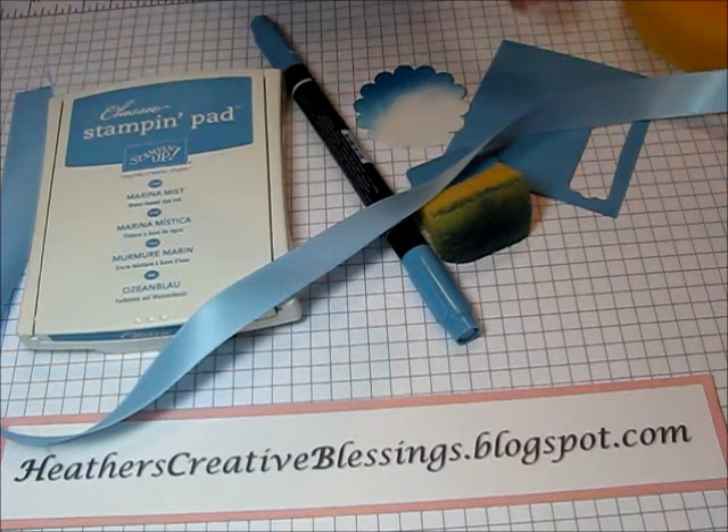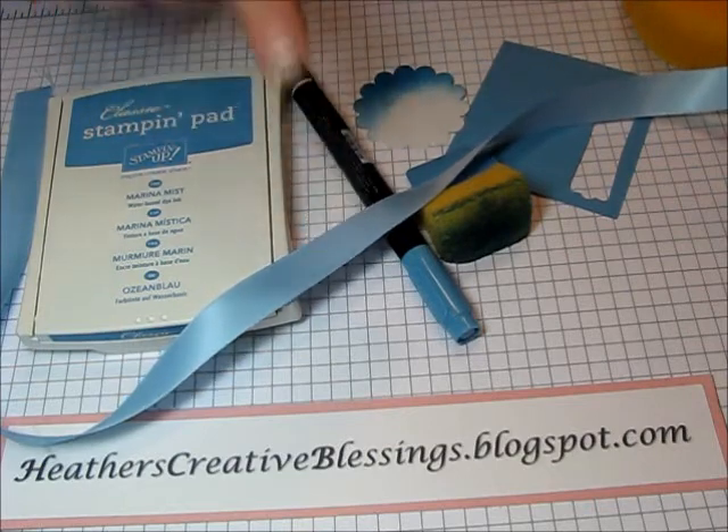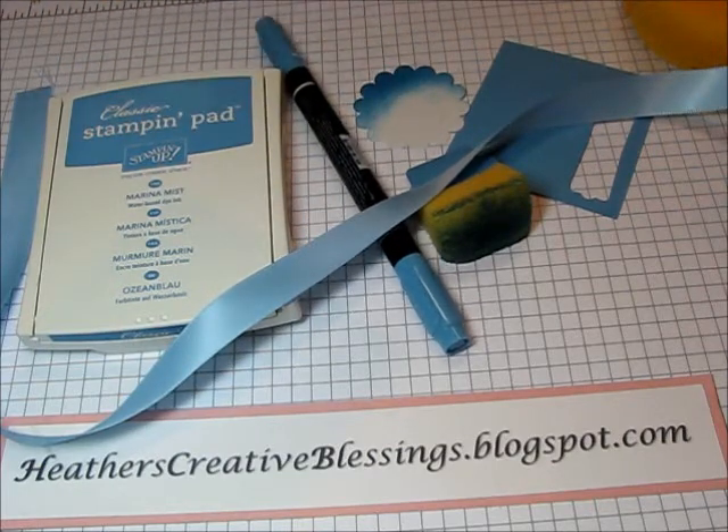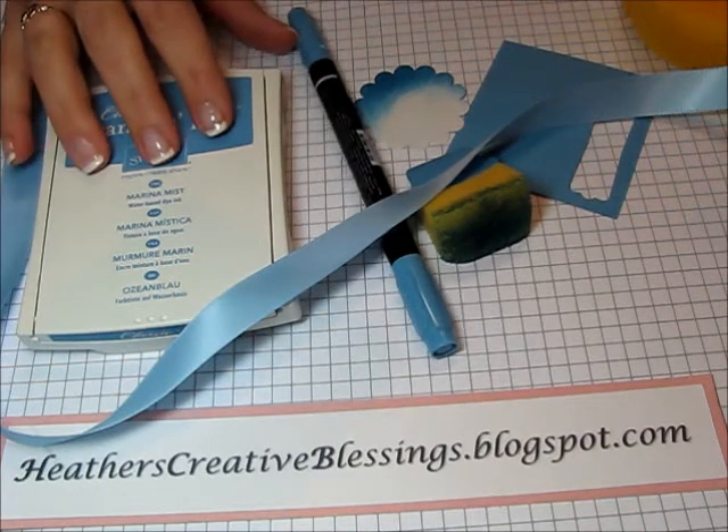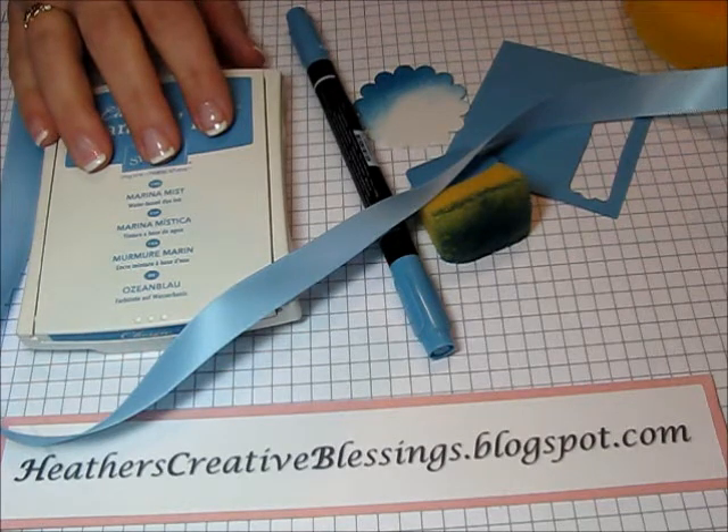Their inks match the paper, match the ribbon, match the markers, match the designer series paper. So when you're using it you can be confident that your scrapbook pages, your cards, your projects are going to look beautiful and look like they belong together.